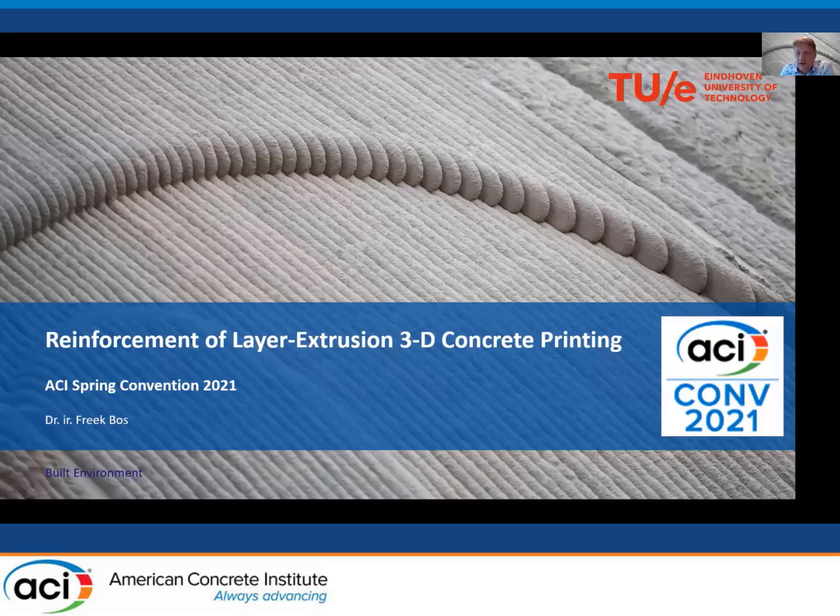Our next presenter is Freck Boss from TU Eindhoven, presenting on reinforcement of layer extrusion 3D concrete printing. Thanks very much for inviting me to speak here. I was the last speaker of this part of the session. You are about to set off for lunch, and we here in Europe are about to set off for our Easter weekend.